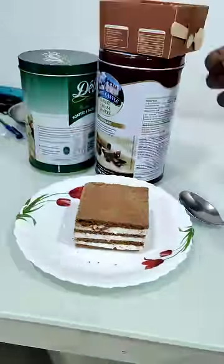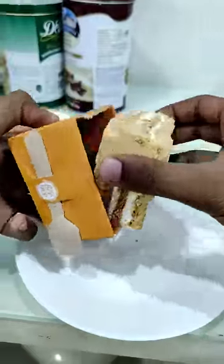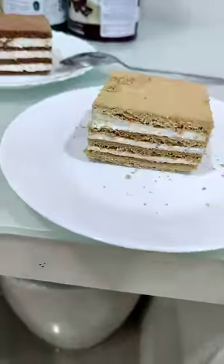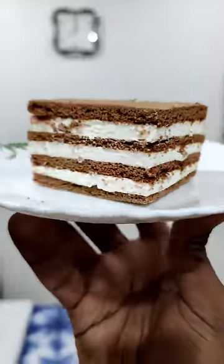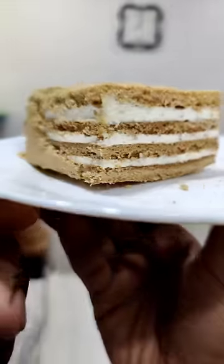This cake is clear on the plate. I think it's a layered cake. The cake has a lot of cream and cheese. This is a 4-layer cake. I think this one is the normal honey cake.